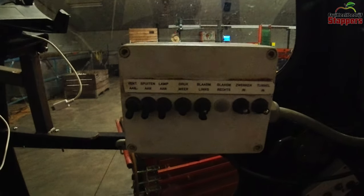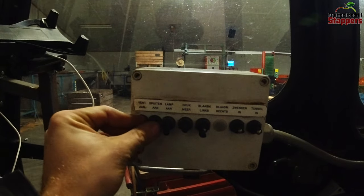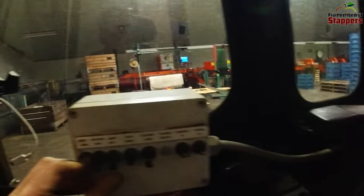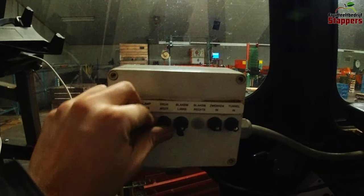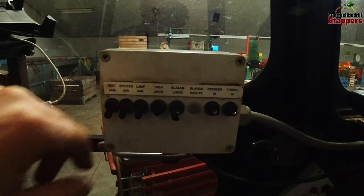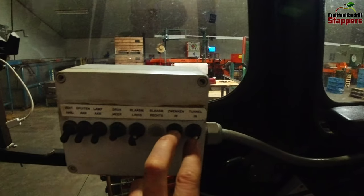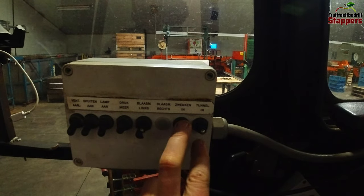In the cab we have a little control box — it handles fans on and off, spraying on and off, and the light which actually still works. It's not an LED but it does work and I will probably replace it with an LED. I can also adjust the pressure with this, raising or lowering it, and I can rotate the angle of the air. Besides that I also have two hydraulic functions for folding the sprayer in and out and also for shifting it left and right.